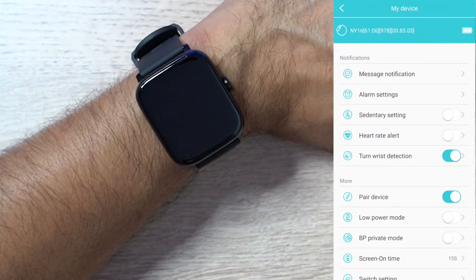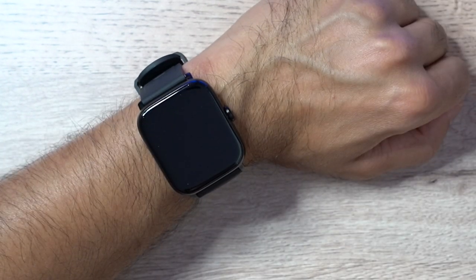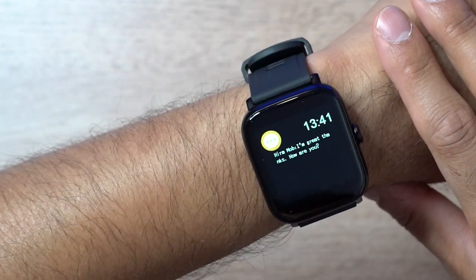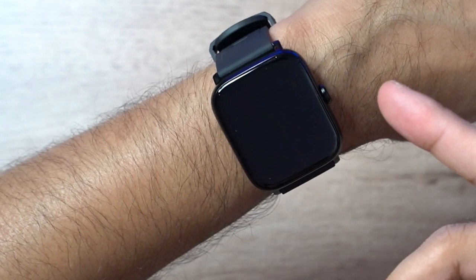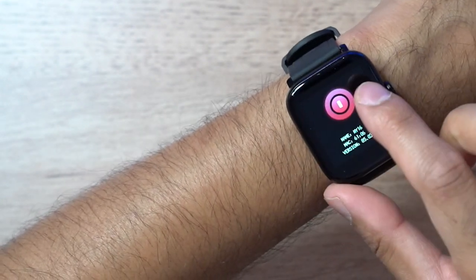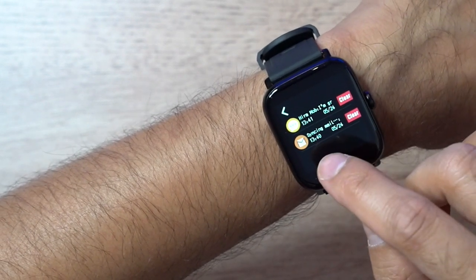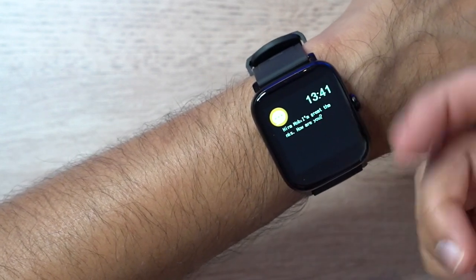To show how a text message alert appears on the watch, I'll send a quick message to my sister. There you go — I can see the reply: 'I'm great thanks, how are you?' The notification pops up straight away. There's no option to hide the preview before it appears, but that's not a big issue for me.